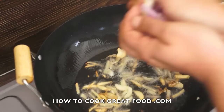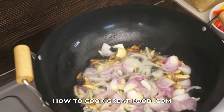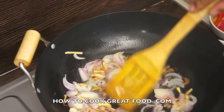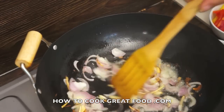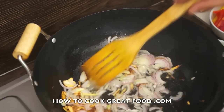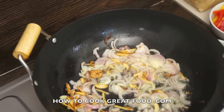Then a little bit of onion — I'm using a red, but you could use a white onion, no problem. Dropping that ginger and the garlic in first makes a big difference, so don't forget that little tip. It really makes a difference — it infuses the whole oil with those beautiful flavours.